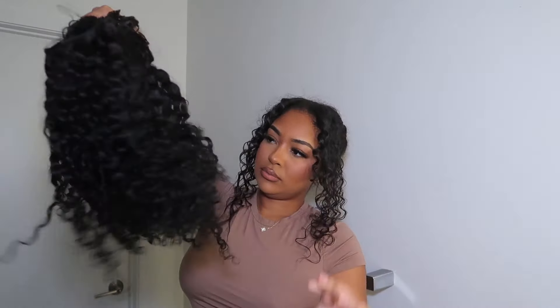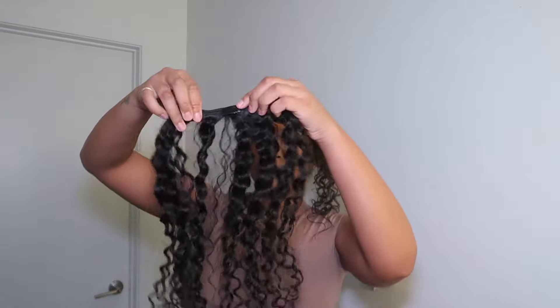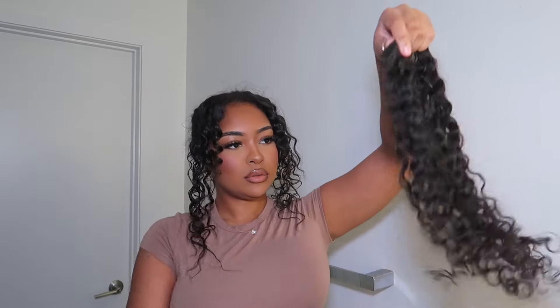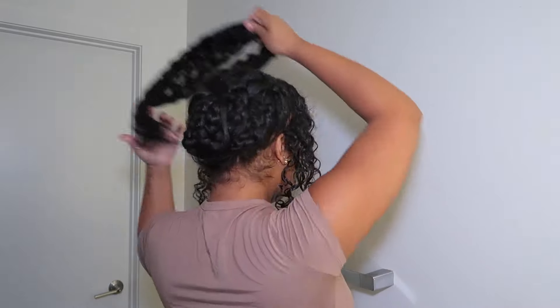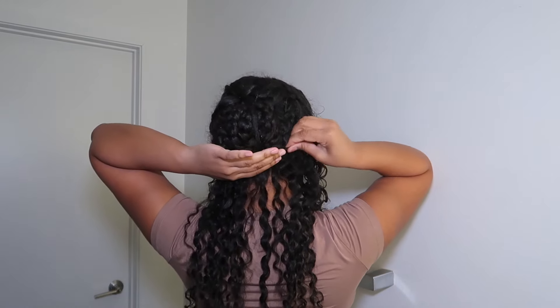The hair that I will be using today is from a True and Pure Texture. This is their Sasha curl texture and this is like about a 3b/3c type curl. I'm going to be fluffing it just to give it extra volume and to make it blend more with my natural hair.